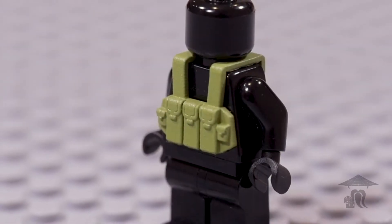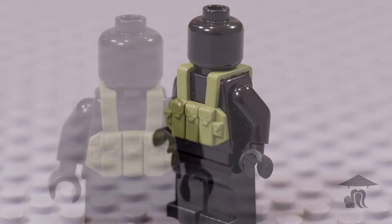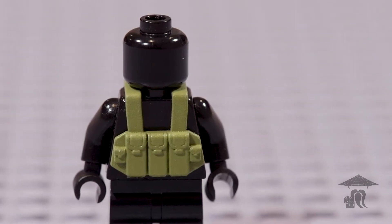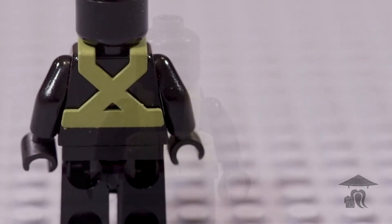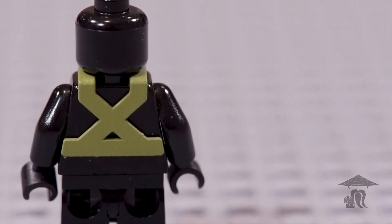Hello everyone, Steve with StopMotionSensei, back with this week's Brief Bricks episode. This is the 3D printed Chaicom AK rig from Eclipse Graphics, one of their new 3D printed items — at least it's new to me — and I thought you guys might like to see it up close.